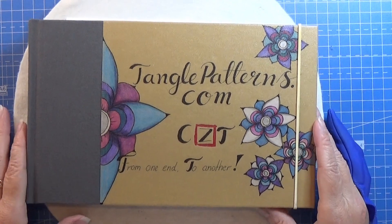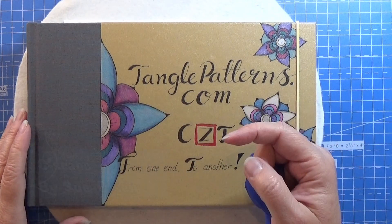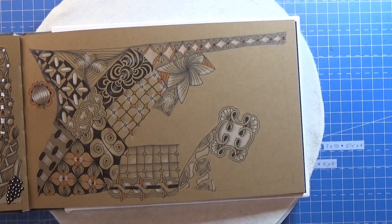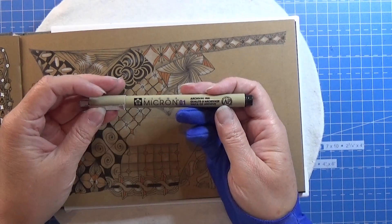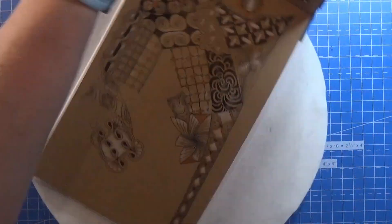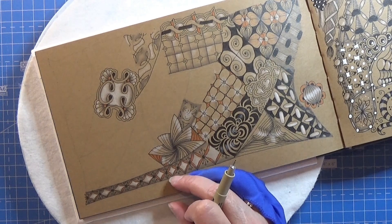Welcome to Tangling Along with Me. We are continuing on tanglepatterns.com and today it is this pattern right here that we are going to do. So let's open up the book and find a place for this. This is kind of a border and I am using my Micron 01 for this, and I'm thinking of doing it upside down here in the book, so I'm gonna place it along this line here.